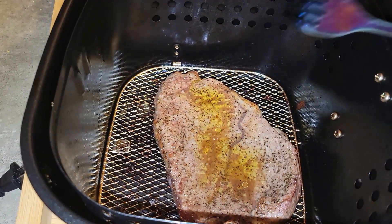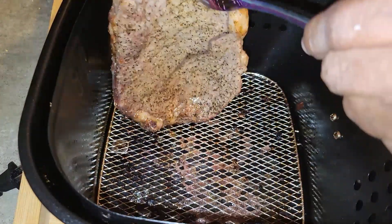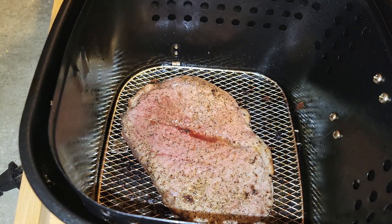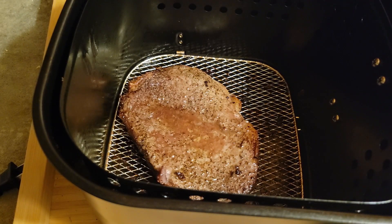Here we go guys — eight minutes in and this is what it looks like. I'm going to turn it over and drop the temperature down to 380, and I'm only going to leave it in here for five more minutes. Five minutes later, here we are.